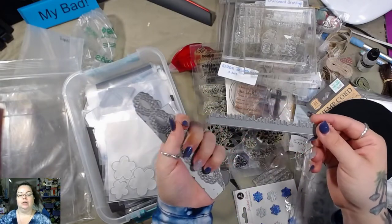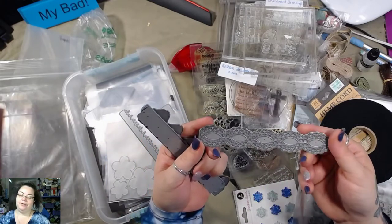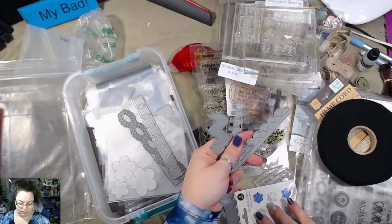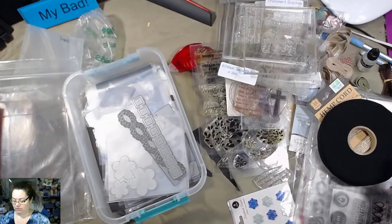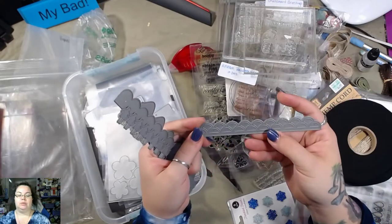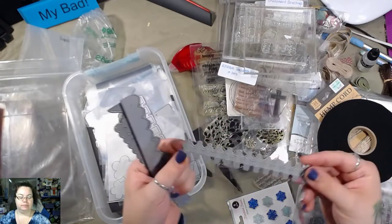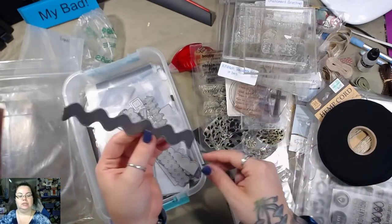Some borders — I've got the grass, and I don't know what you call this but it's really pretty. The woman's to go with the man's. Another scalloped, double-edged scalloped.